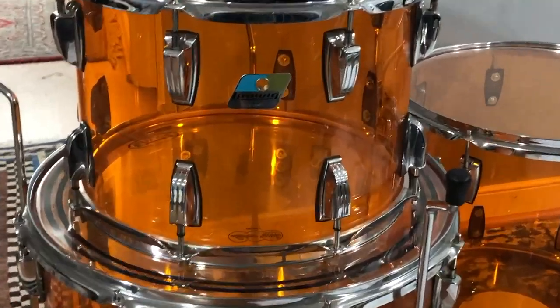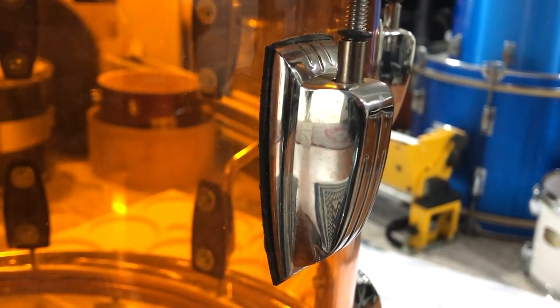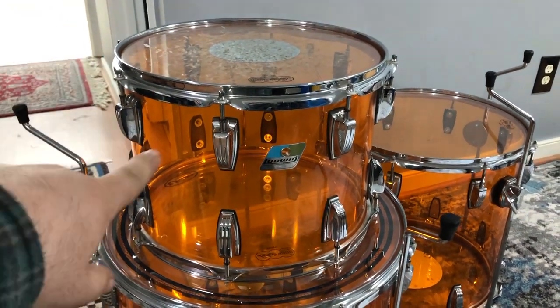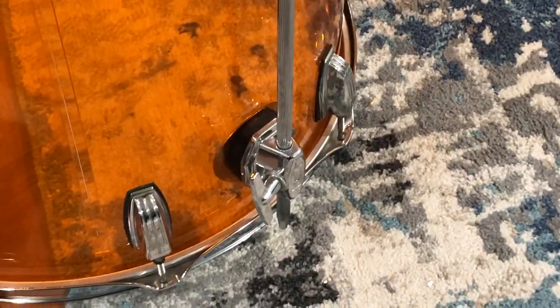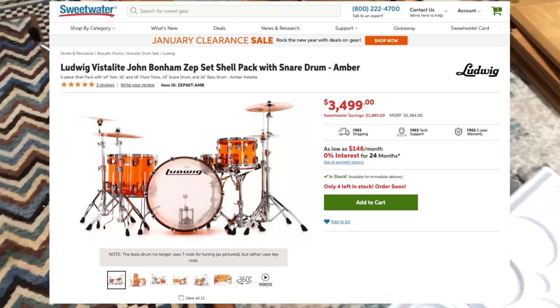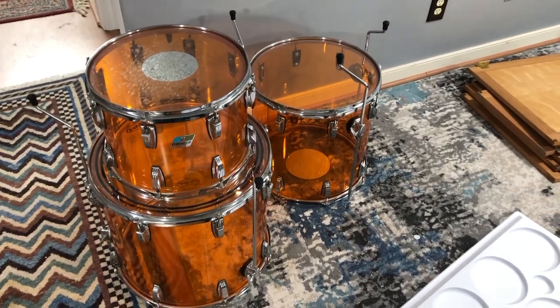It's only January, but still. These are newer Vistalites - you can tell because the lugs are the newer style, the gaskets are the thick rubber plastic ones and not the thin plastic ones. There's no tom mount drilled on the shell; the newer Vistalites come with a RIMS mount, but this configuration doesn't even come with one. The floor tom gaskets and leg mounts are also the newer ones. You can probably guess - these are from the reissue John Bonham Vistalites. This kit came with these drums plus a 26 inch kit and a 14 by 6.5 Supraphonic.